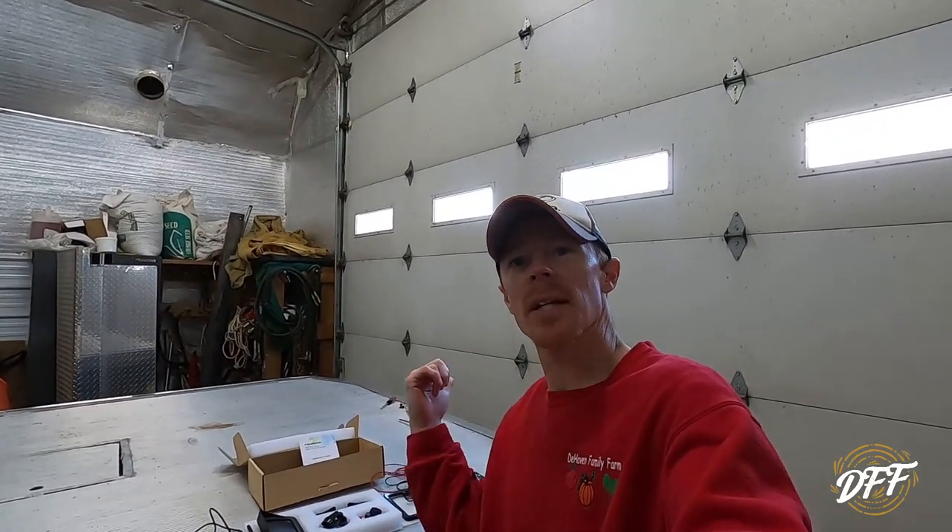Hey everybody, welcome back to Dehaven Family Farm. Today we're going to do a video of installing a wireless backup camera, but before we get started I'd like to thank you for clicking on this video and please don't forget to hit subscribe and the thumbs up. So let's take a look at the backup camera I bought.